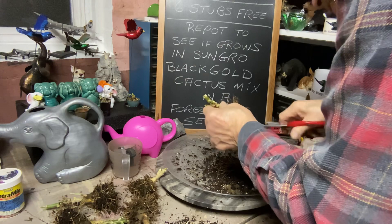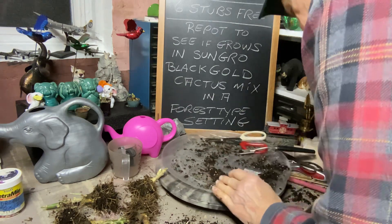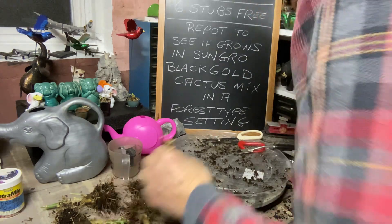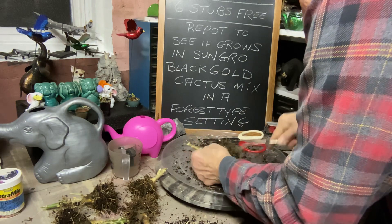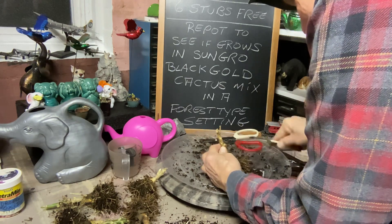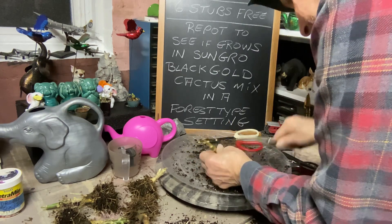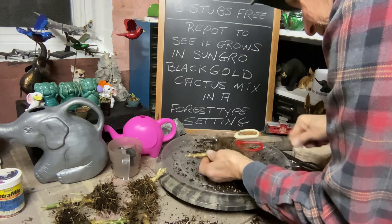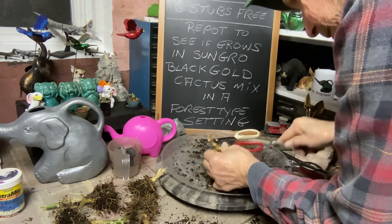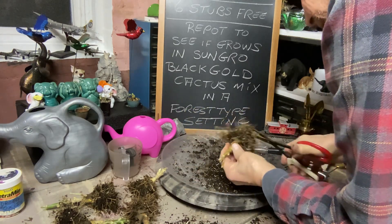They say poinsettias don't like drafts — but how do they grow in the wild? I guess it's drafts from air conditioning and fans constantly blowing in the house. Just go in there and fire your fork in — look at that! Cut it so we can get a nice flat root base. Trim some of these top ones off so we can fit it in and see what we get. Poinsettias usually die from being dried out — they say put a lot of peat moss around the roots.